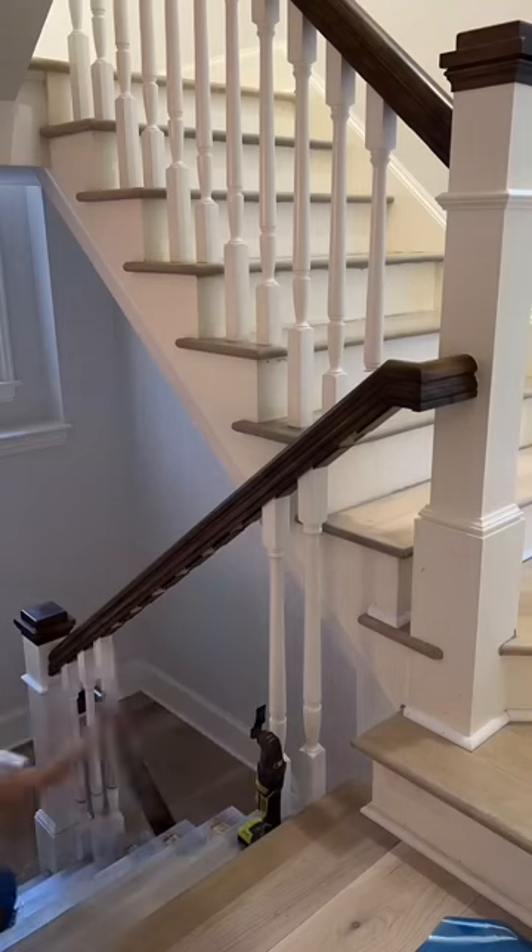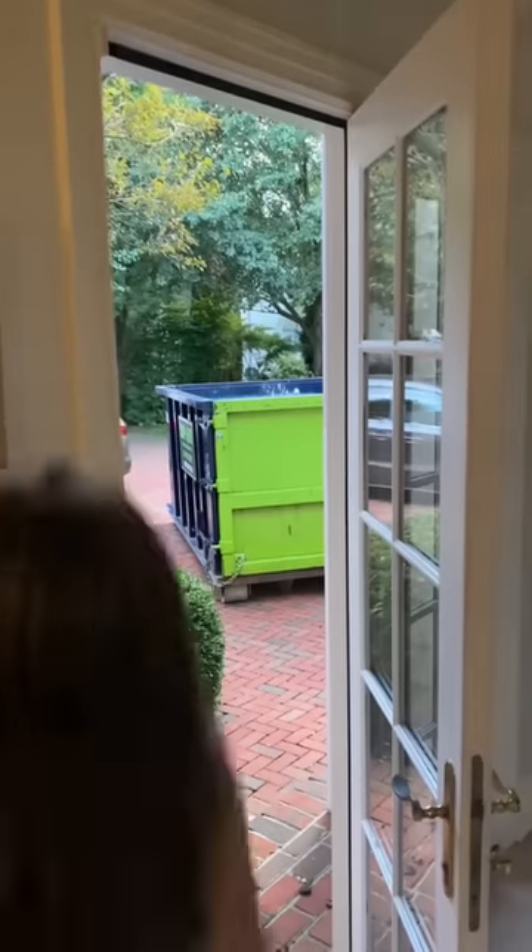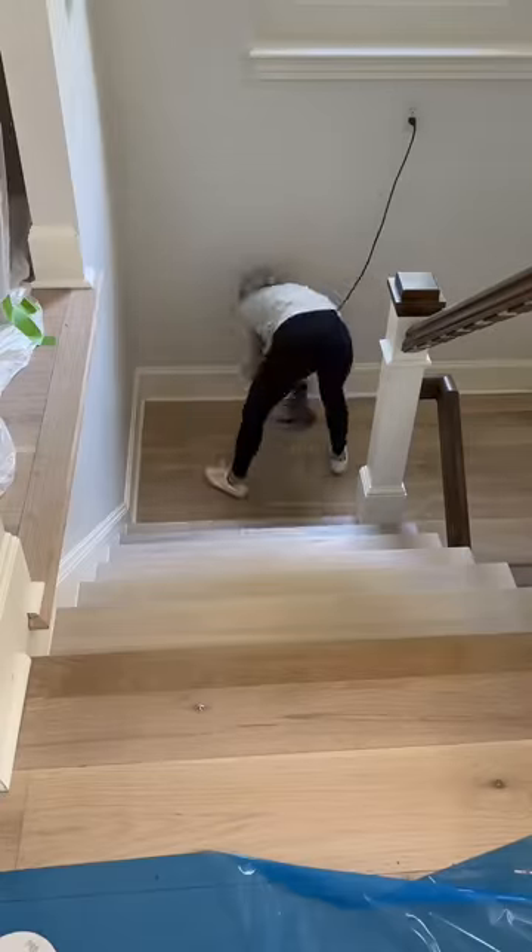I've been redoing our railings for the last two weeks and it has been interesting. The project started off strong with sanding down and restaining the landings. I did a whitewash to match back to the treads.